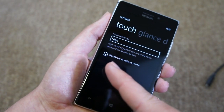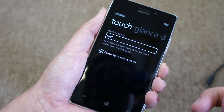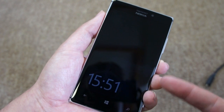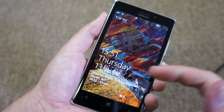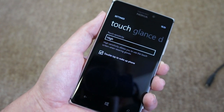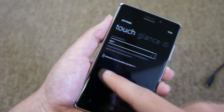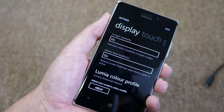You'll also notice there's a double tap to wake up the phone option — we saw that earlier. Let's just do that again so you can see how it works. Back to the glance screen — two taps on the phone and it unlocks it. Okay, so there's a quick look through some of the display options on the Nokia Lumia 925.